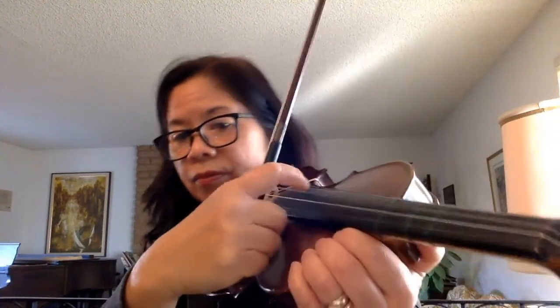Let's pizzicato on the D string, practicing this. My thumb is on the side of the fingerboard and I'm pizzicatoing like that.